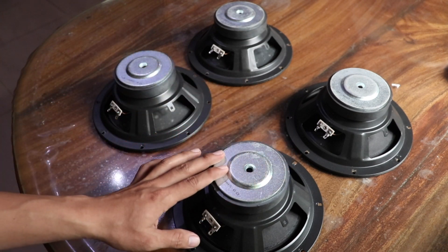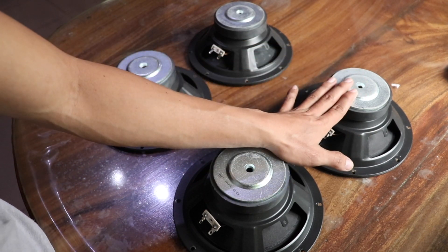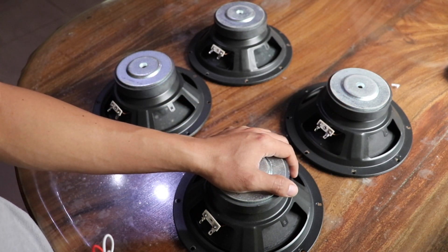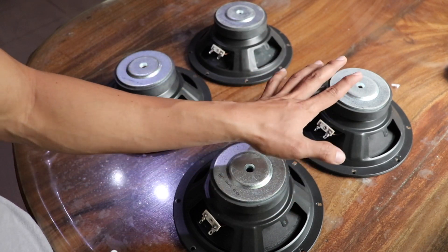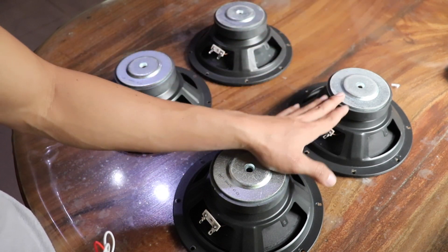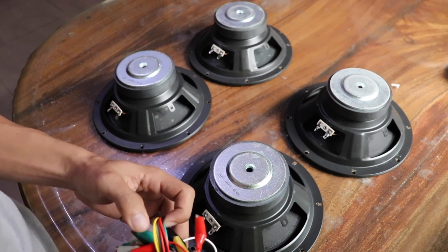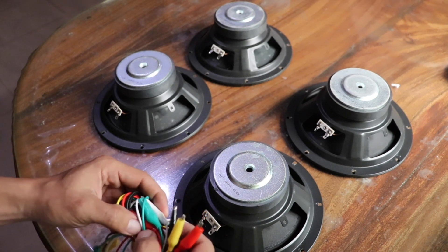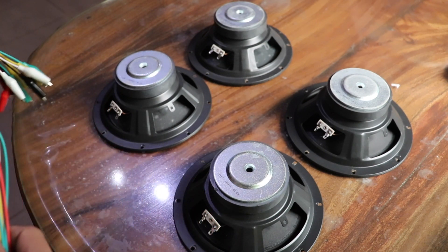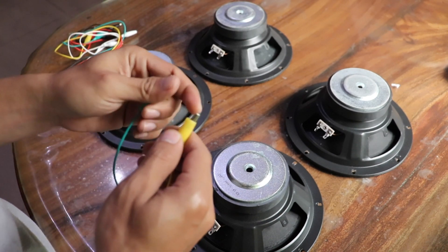If your speaker is eight ohms, just connect it in parallel. If your speaker is two ohms and your amplifier does not support a one-ohm load, you might connect it in series. But his amplifier is likely a normal amplifier rated at eight ohms, not a car audio amplifier, so I recommend connecting in parallel only.